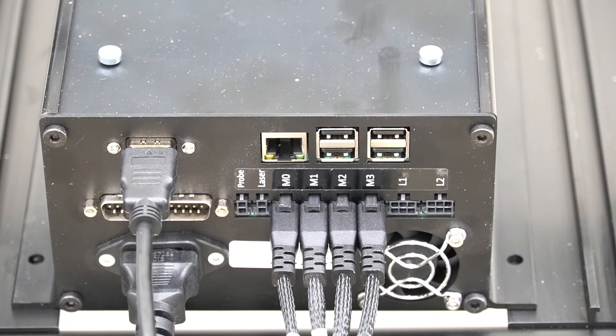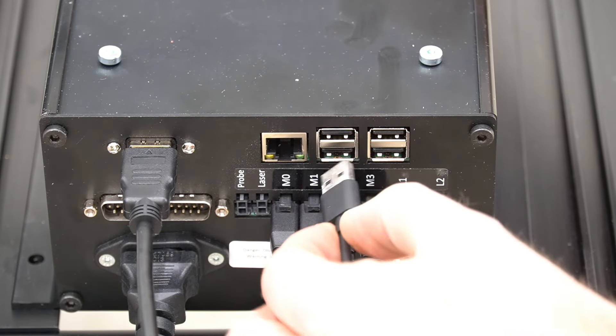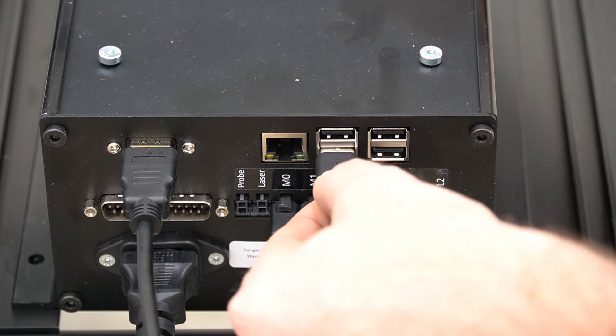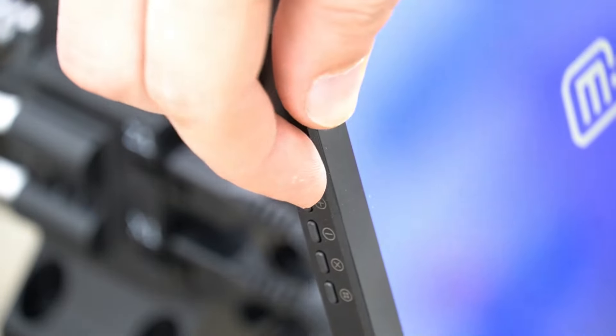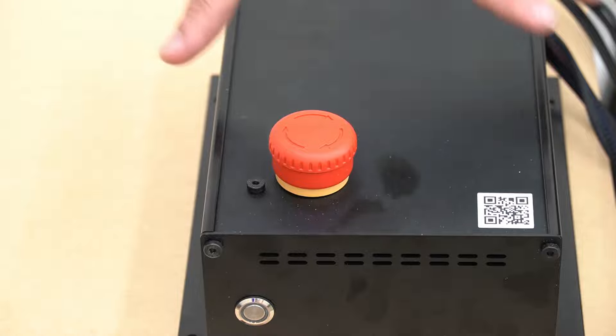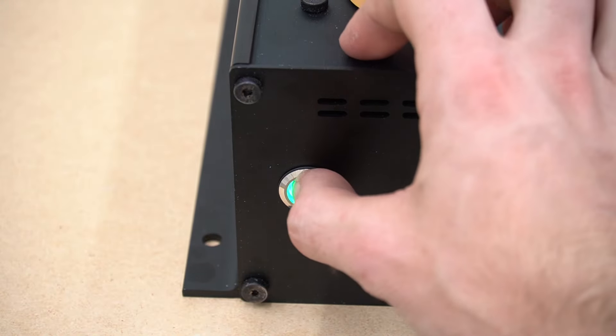Moving back to our controller, we can plug in our HDMI cable to the HDMI out port, as well as connecting the other end of our USB-C for touch to one of the four ports on the Raspberry Pi. With all that connected, we can power on our screen first, then our controller. Powering on the screen before the controller allows the controller to detect the screen and display in the correct resolution.